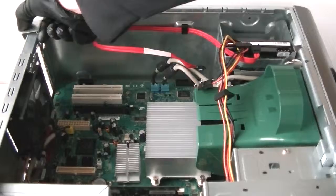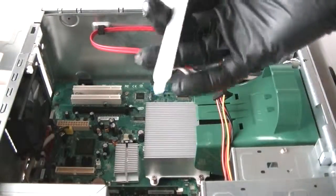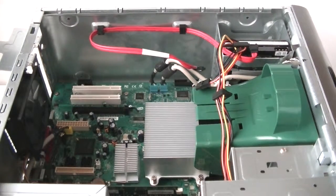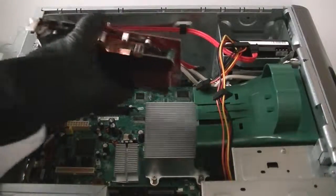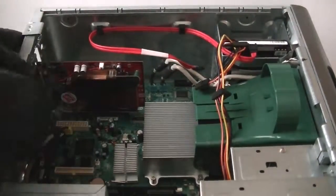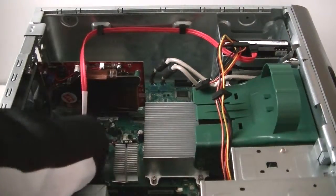This is the secure clamp right here — remove that and remove the PCI bracket. Now we're installing the video card. Connect the secure clip for the PCI bracket and lock it in.